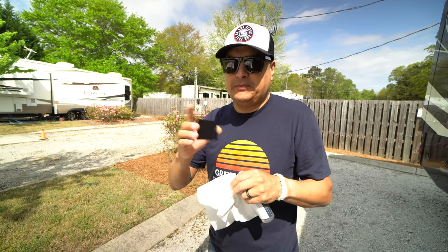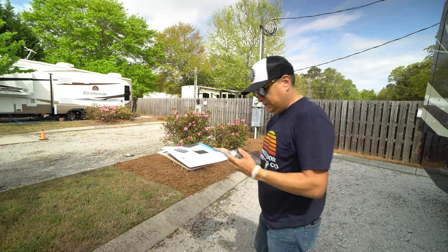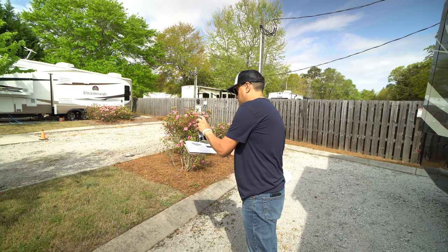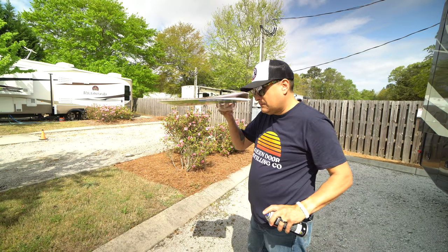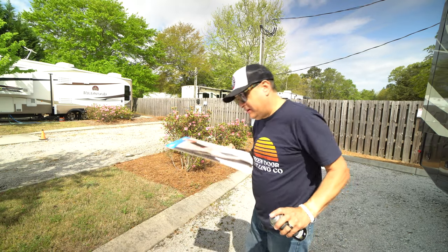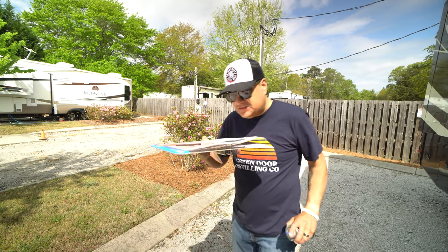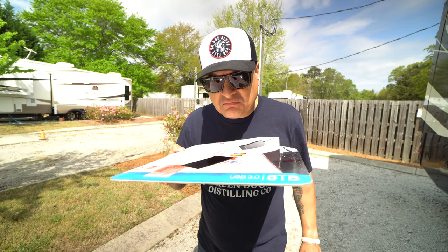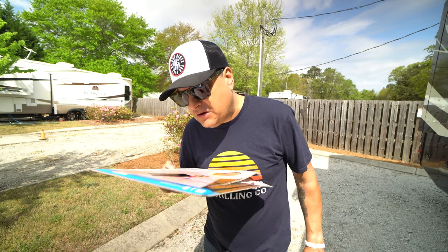Watch what happens when we go ahead and try to apply some finish to this. That worked a little bit better than last time, but it's still not great. We'll let this dry and I'll put another coat on it.